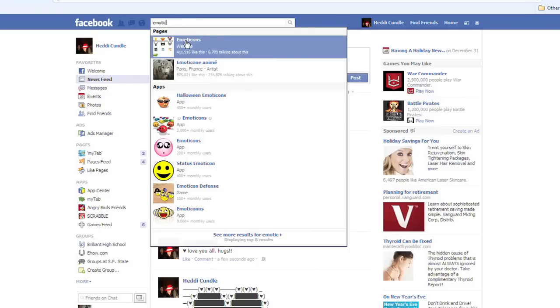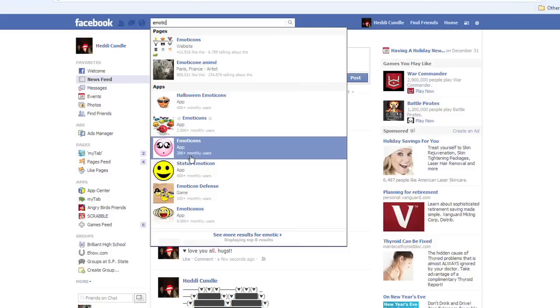You can always search 'emoticon' and have a look at a few options down here, pick and choose, and copy and paste. Remember if you're feeling a little bit loved up, just do the arrow three — I always call it the V3 but it's just the arrow three. You couldn't post that as a heart on Facebook until about four months ago, around September 2012.